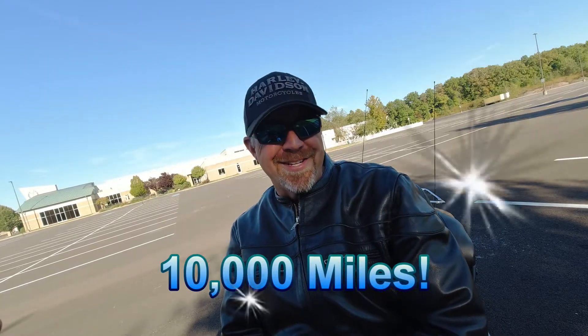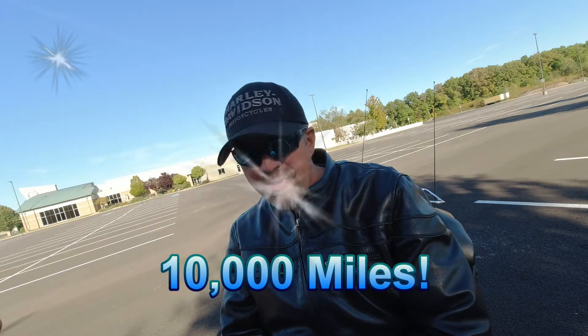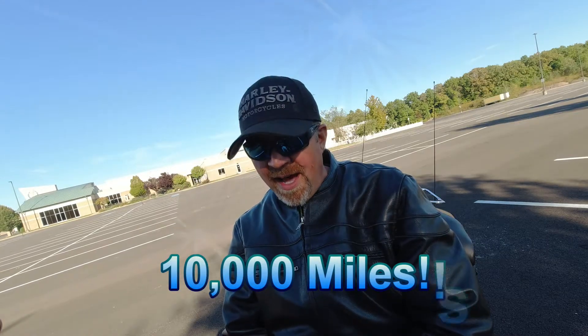I hit 10,000 miles this season, so I had a good time. Power — lots of power. I can't believe the difference, it's very noticeable. I don't have any metrics to say I gained two horsepower or this much torque, I'm just going to say it was a noticeable difference in power in a good way when I put that bypass kit on.